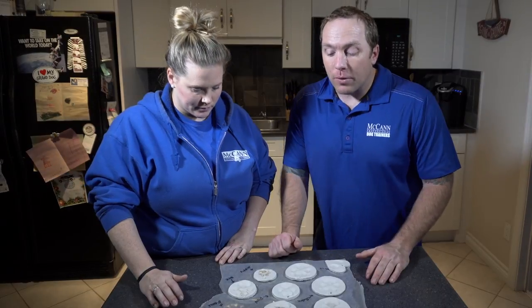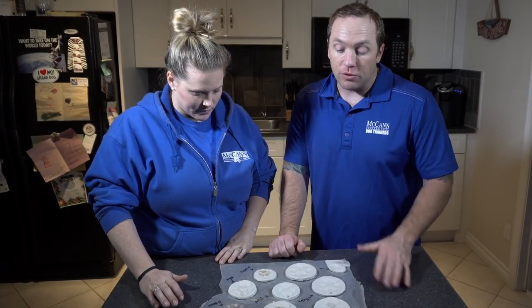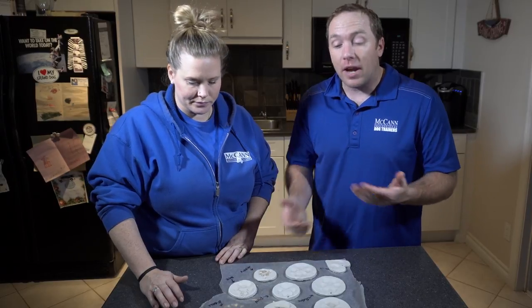We've got to give these about 24 hours to set up and dry. If you're using some other type of modeling clay, check the directions on the package so you'll know it's safe enough to put glue on. We're going to let these dry and we'll see you in 24 hours.